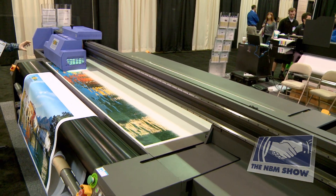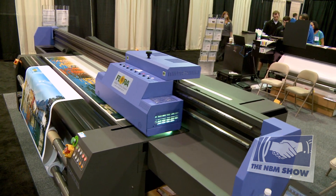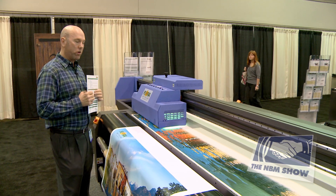Additionally, the machine will print on material up to 4 inches thick, and the machine is also covered by a one-year parts-and-labor warranty.